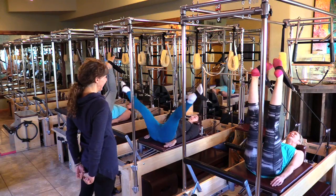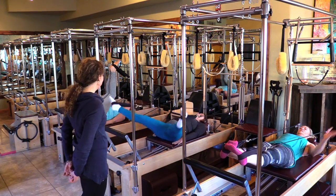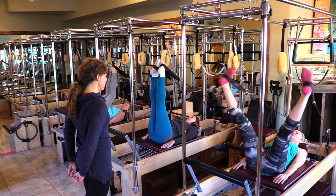Two-minute planks — for bone density. Side plank.